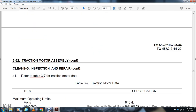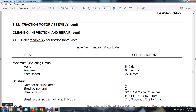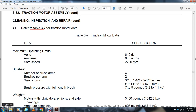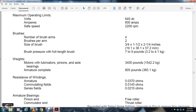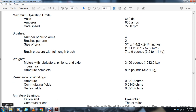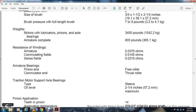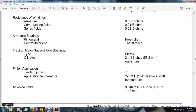Clean, inspection, and repair continued. Refer to Table 3-7 traction motor data. Maximum operating limits: 640 VDC, 600 amperes, safe speed 2200 RPM. Number of brush arms: 4 brushes per arm, 2 arms. Brush size: 3/4 inch by 1/2 inch by 2-1/4 inch. Full length brush: 79 pounds. Motor weight including lubricating pins and axle bearings: 3,000–3,400 pounds. Armature complete: 805 pounds. Resistance values — armature winding: 370,000 inch-ohms. Commutator fitting: 145,000 inch-ohms. Series: 210,000 inch-ohms. Armature bearings: pinion end free roller, commutator end thrust roller. Traction support axle bearing: sleeve type. Oil level: 2-1/4 inch to 2-1/2 inch maximum. Pinion application: 14 teeth. Application temperature: 273.2 degrees Fahrenheit above shaft temperature. Advance placement limits: 46,000 to 56,000-inch.